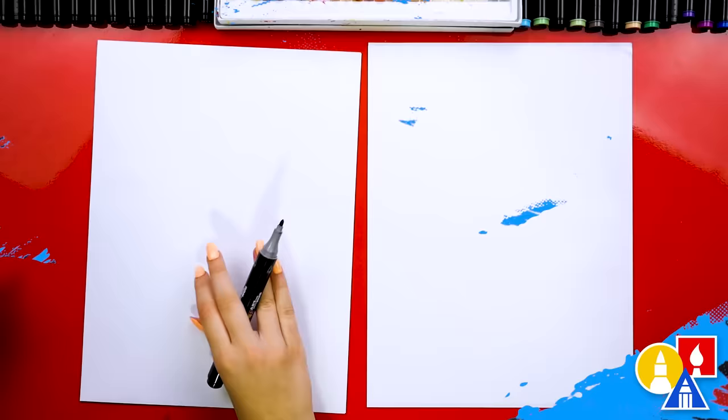Are you ready to start? Because we're using our markers to draw and color with, we're also using marker paper. This helps make our markers last a lot longer compared to regular printer paper.